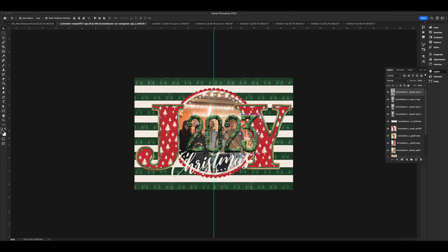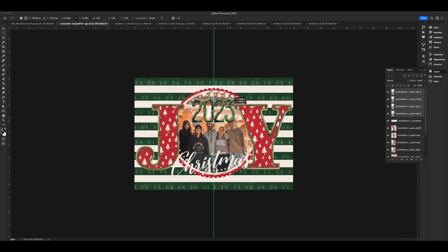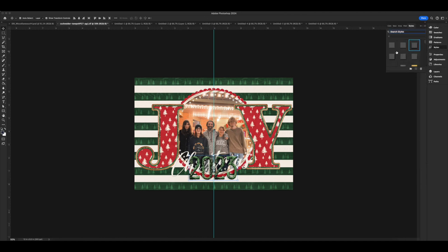I really love these pine branch sort of numbers she has, so I'm putting 2023 on the bottom of my page. I have a guide down the center to make sure that nothing important crosses that split — no faces. My husband is getting close there, but I cut it so his face does not get split in half, and the numbers are spread out on either side of that center line.